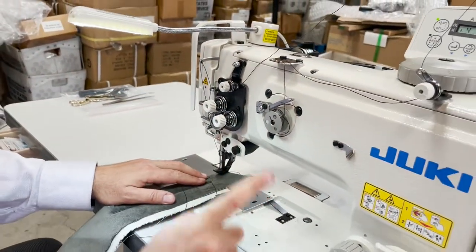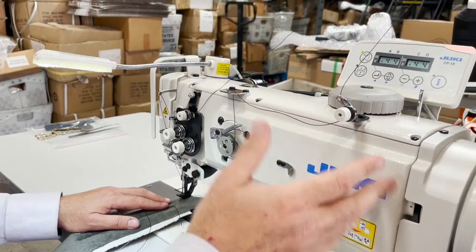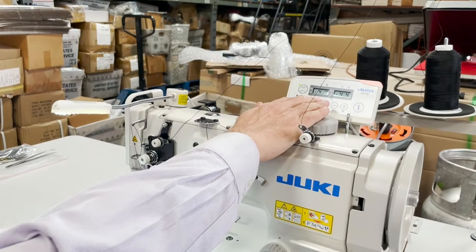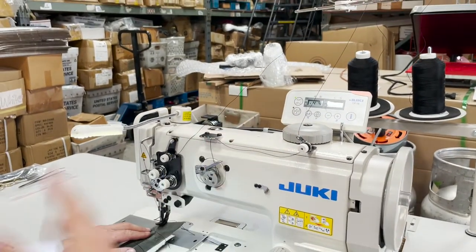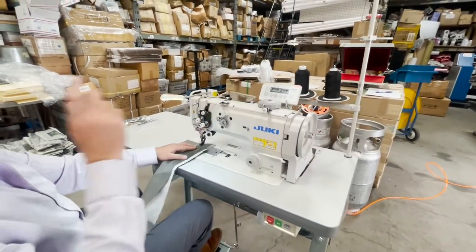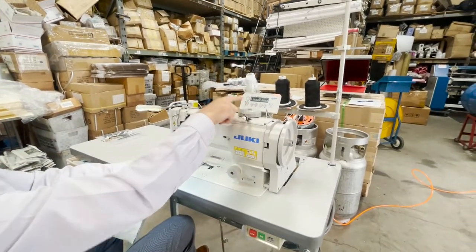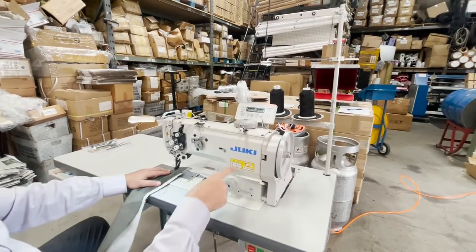If you get the machine and it still gives you some error, it's very possible — about 80 to 85% chance the machine will give an error. That's because the CP-18 or CP-180 is made for many, many types of heavy duty sewing machines. When you get it, you just have to let the control panel know that the computer should work with this specific machine.